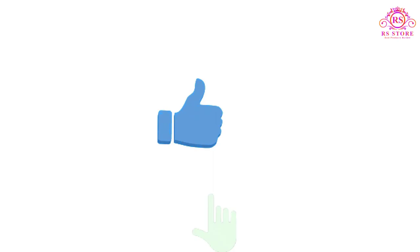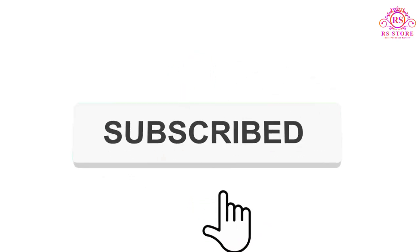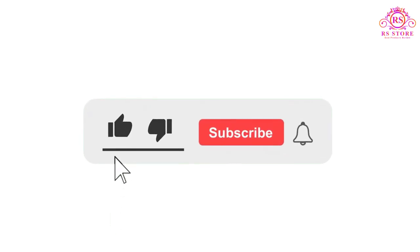I hope you liked this video. If you did, please subscribe to the channel, and like, share, and comment on the video. Please enable your notifications bell icon so that you don't miss the next videos. You can check the price or purchase link in the description below.